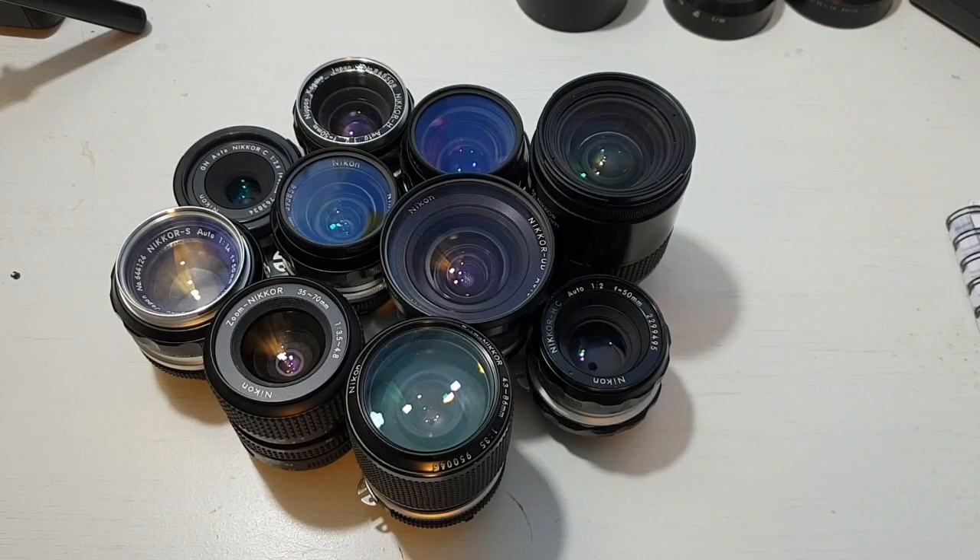Now, it isn't lost on me that starting a video with a whole load of lenses like this almost looks like a video by The Angry Photographer, who I remember watching a couple of years ago, just loving the humour and the knowledge he has on old Nikon lenses. That definitely helped get me into them.